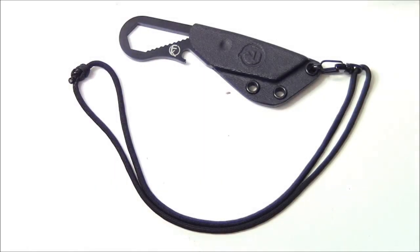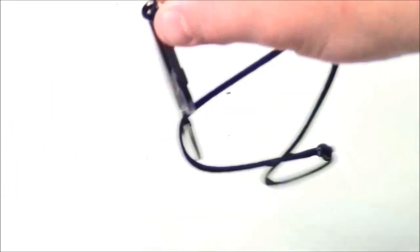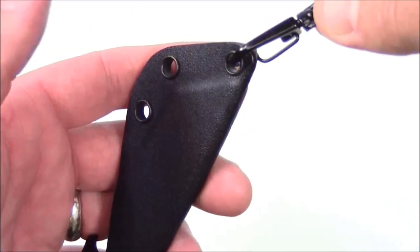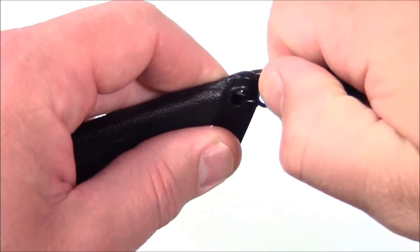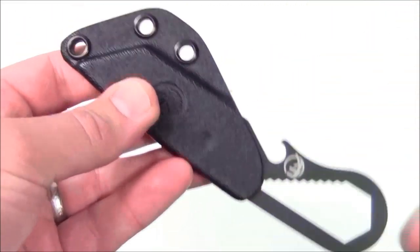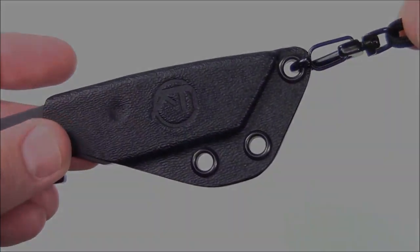This is a neck knife so you're going to get your blade, your sheath, and also this included lanyard. Two things I really like about the lanyard. First, this is on a swivel so it's going to move very freely — it's not going to get caught up in your clothing. And the second thing is that it's QD, so you can quickly detach it. You can then take the knife and the sheath, throw it into a pocket or a bag, and if you want to attach it again, it's easy to put back on.